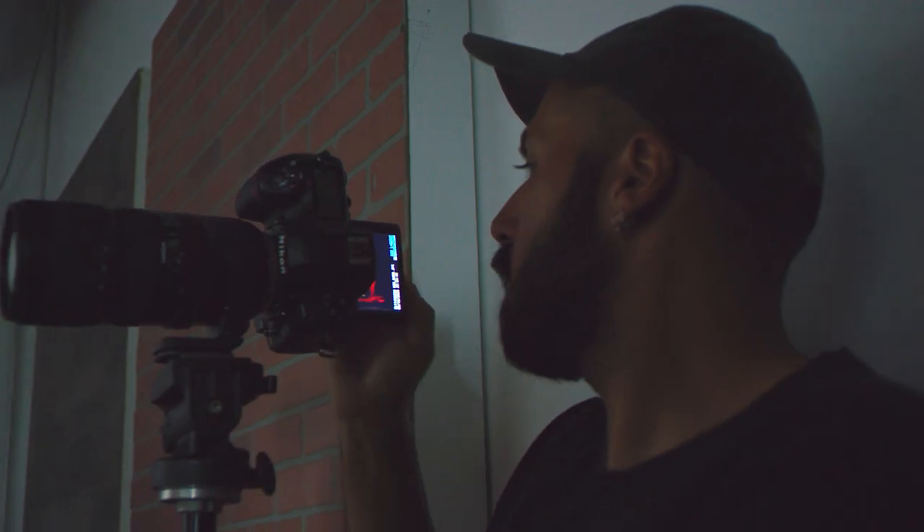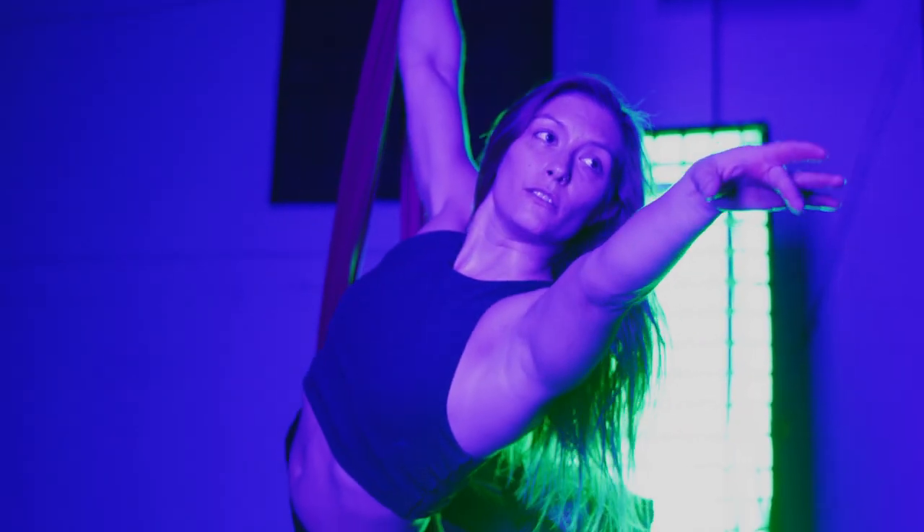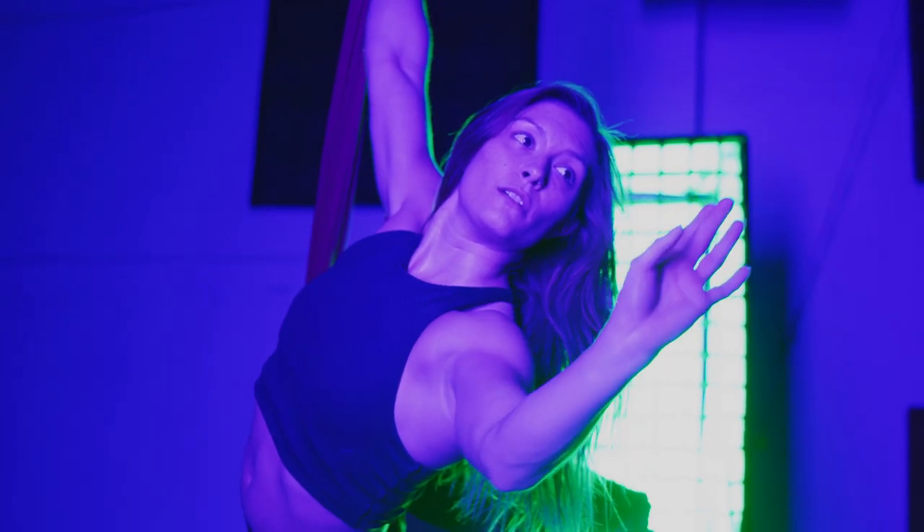I'm Nader Abishab, and I'm a full-time photographer and camera op here in Phoenix, Arizona. This project initially started as a test shoot with my model friend, but we were just playing with movement and light and long exposure. We eventually got to a point in that photo shoot where we created these images.